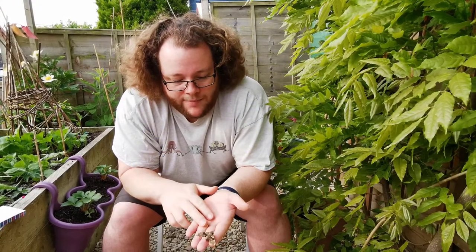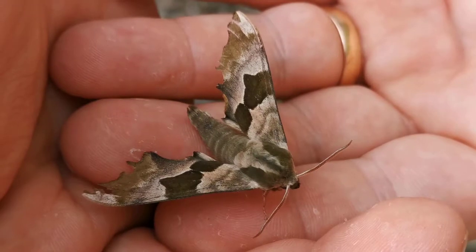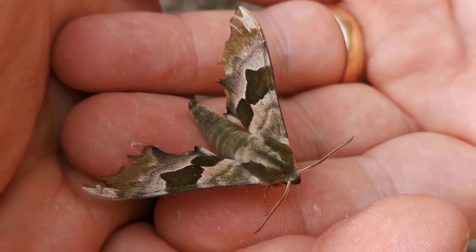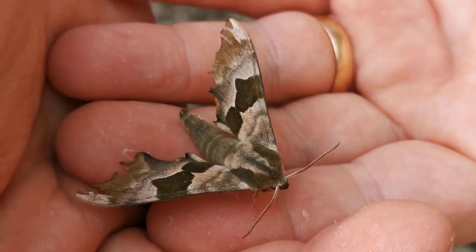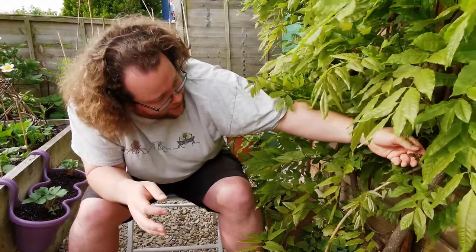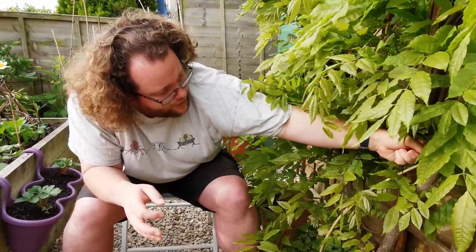They come out in April and May as these attractive little green moths. You can see it's a good two or three inches across — it's a decent size for a British moth, quite patterned and quite interesting. I'm going to put him deep in the wisteria.